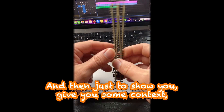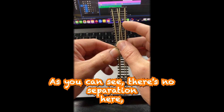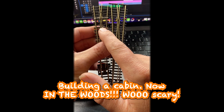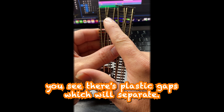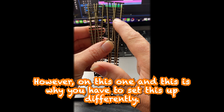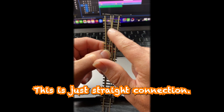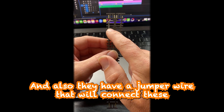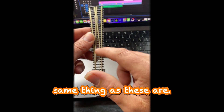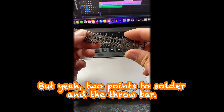Just to give you some context — this is a regular electrofrog with no unifrog. As you can see there's no separation here. You can see the plastic gaps which will separate the charged area. On this one — and this is why you have to set these up differently — it's a straight connection and they also have a jumper wire that will connect the two points, because nothing is connected here as-is. These are a little more work, but yeah, two points to solder plus the throw bar.